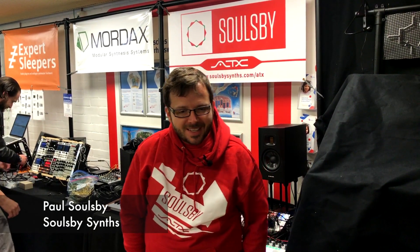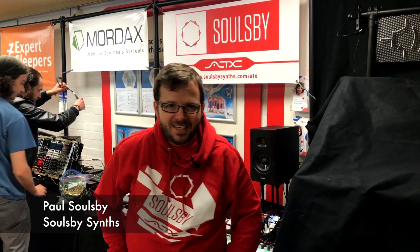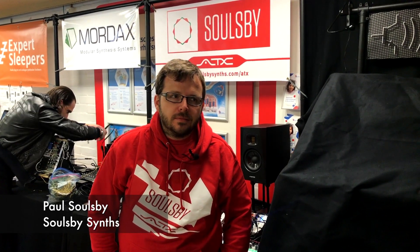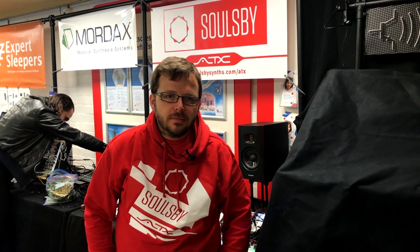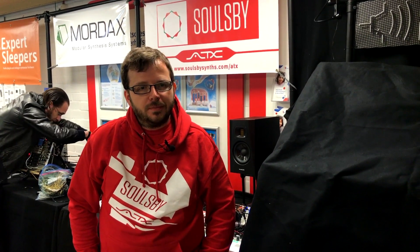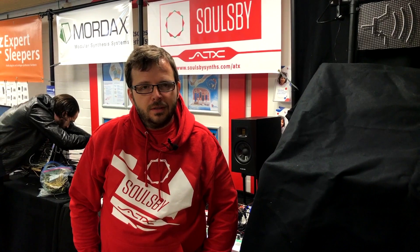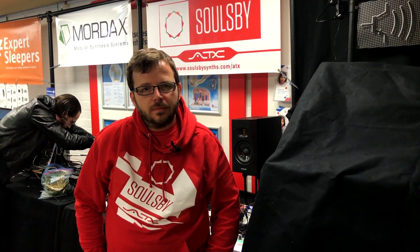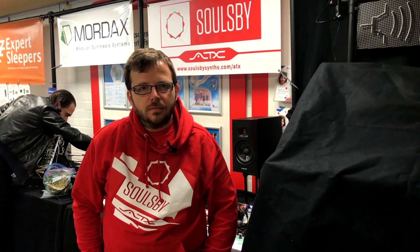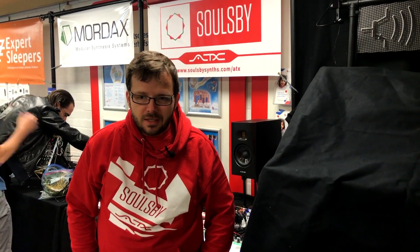How are you doing today? Not too bad, just getting ready to start the day. You've developed the Megatron — the amazing 8-bit synth that does other things as well. You put the overlay on it and it transforms. But here today you've got something quite new, quite different, and unexpected. Tell us a little bit about it.